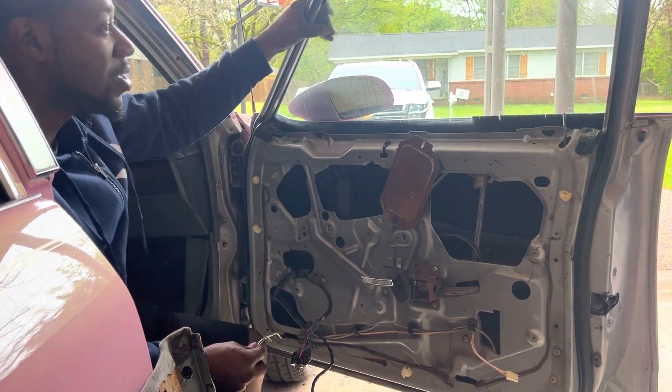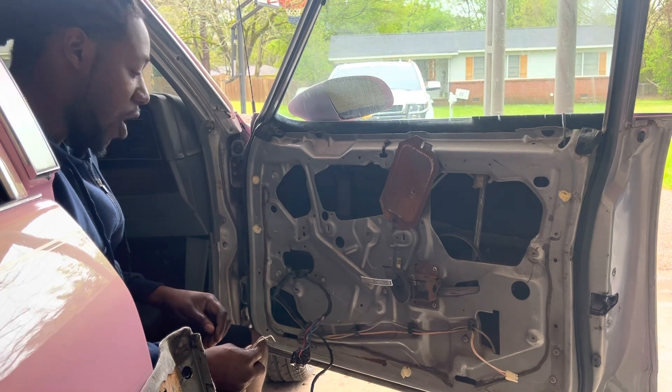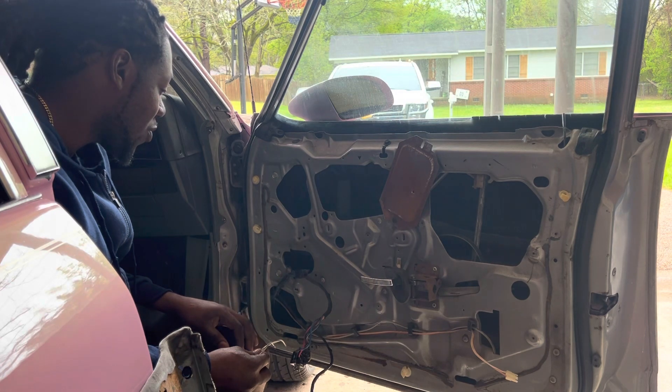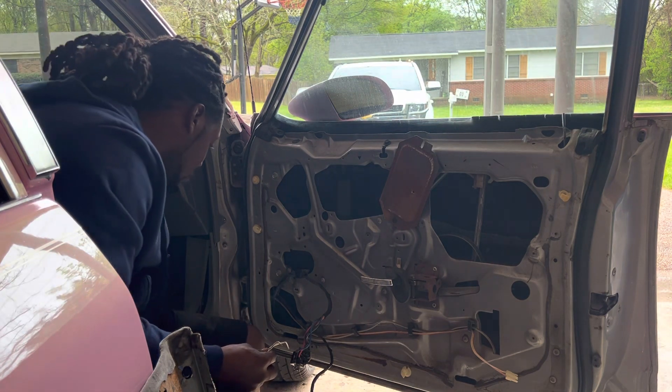Boom, she's up! I'm not sure about vice versa to let it down though — I'm not sure how to do that.